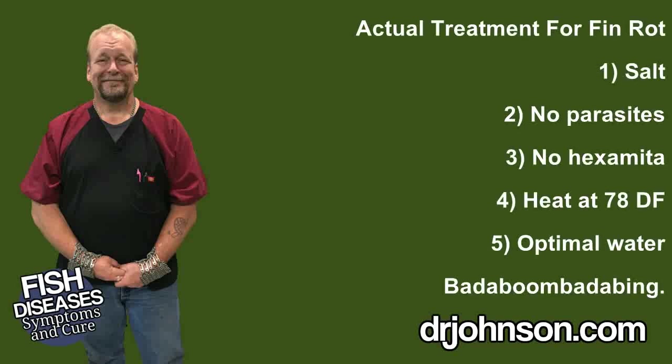Like I said, I don't think you're going to need to treat fin rot once you improve water quality and get him in some salt and General Cure. That is what I wanted to tell you about fin rot and mouth rot.